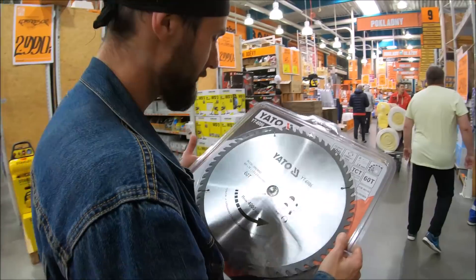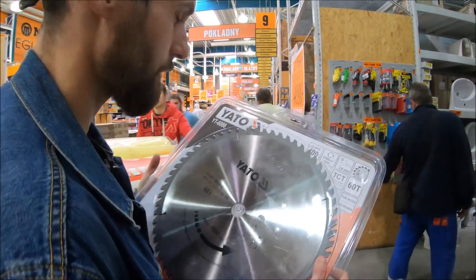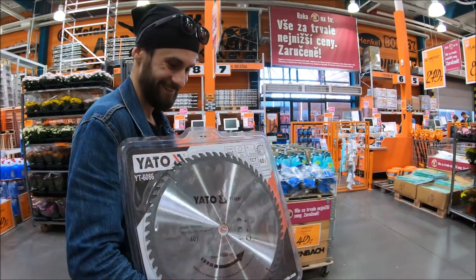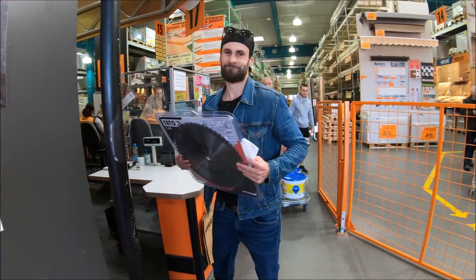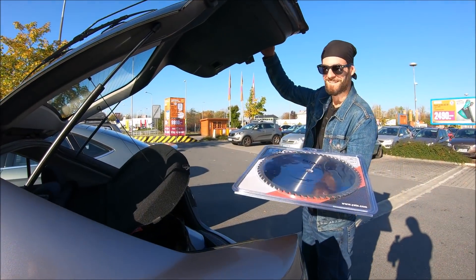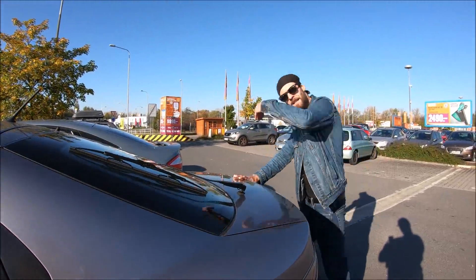It would be crazy to weigh this thing. I have no idea how heavy it is, but I think it's gonna be like 400 or 500 grams at least. This is really heavy. We got it guys — it's ours now, let's test it out. Let's go!